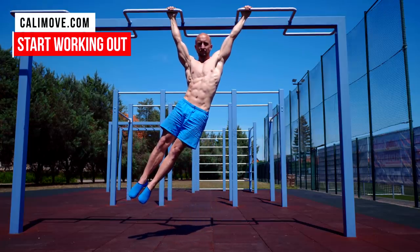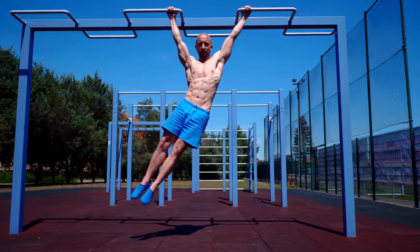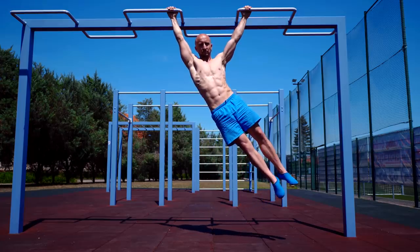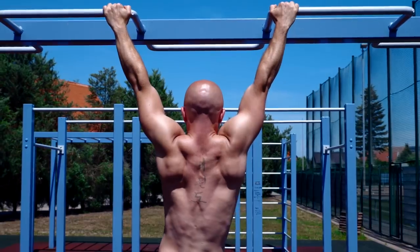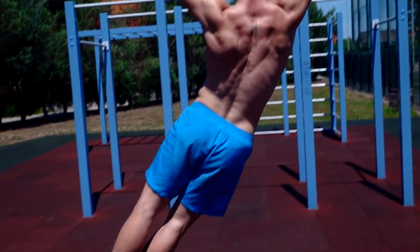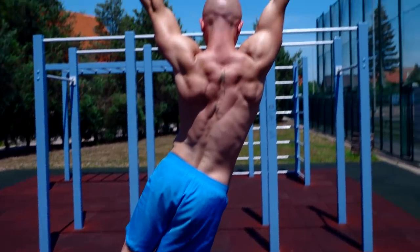To avoid imbalances, switch sides after a few seconds — for example, 3 seconds on the left, 3 seconds on the right, and so on. This move is not only good to improve your human flag. A strong active hang with the focus on one side is also important to support other exercises like the archer or the one arm pull up.